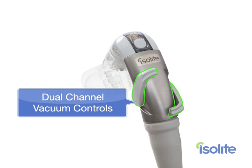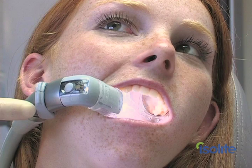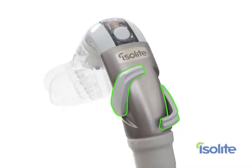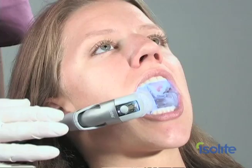As an assistant, I'm going to show you my favorite controls first — the dual channel vacuum controls. These levers control the hands-free aspiration of the IsoLite or IsoDry and reduce repetitive stress associated with manual suction. Use the levers to control vacuum strength and vacuum focus as follows.